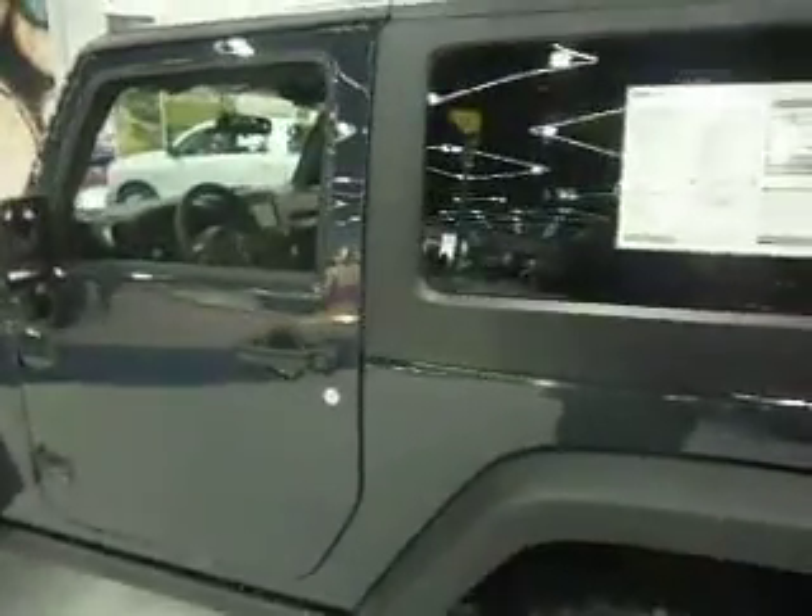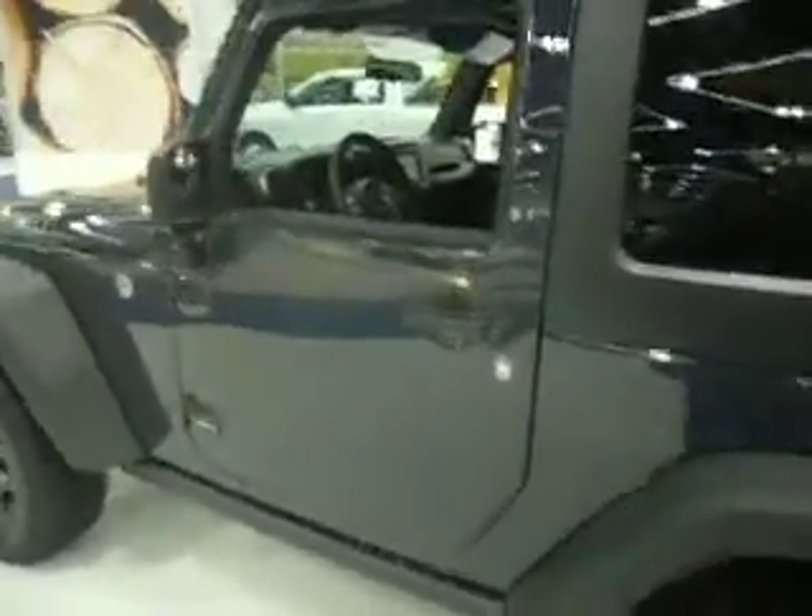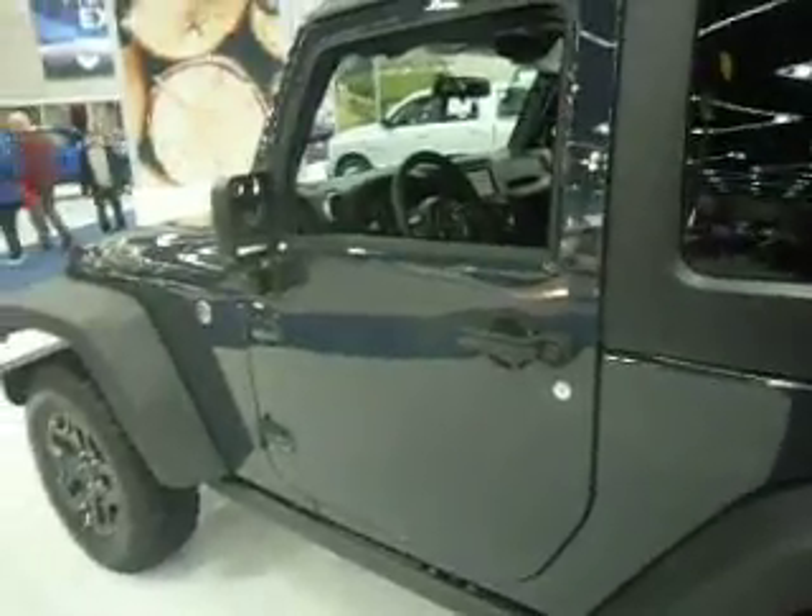Alright guys, another video. This is the 2017 cheap Wrangler Sport 4x4, but this is particularly the Wrangler Willys Wheeler 4x4. You see the Willys emblem there. That's like a $4,300 upgrade for the Willys edition, but it is a Wrangler Sport 4x4 — it's the Willys package that costs you more.